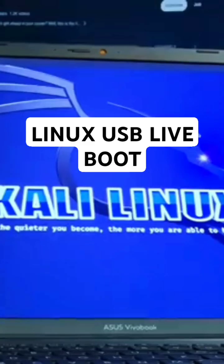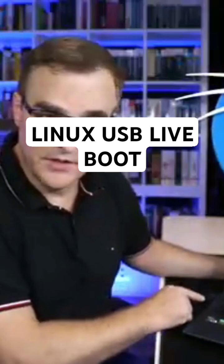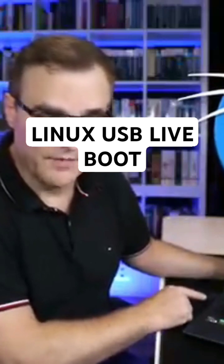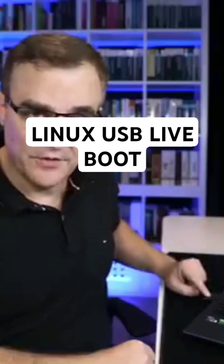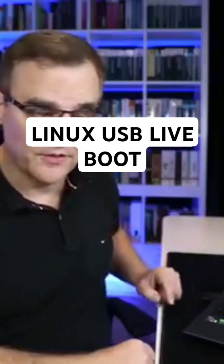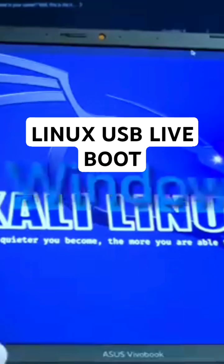In this video, I'm gonna show you how to boot Kali Linux off a USB flash drive. This is a Windows laptop, but I've booted it from the USB flash drive. Not only that, I'm gonna show you how to enable persistency — set up this USB flash drive with persistence so that changes that you make survive reboots. This is a Windows 11 laptop.